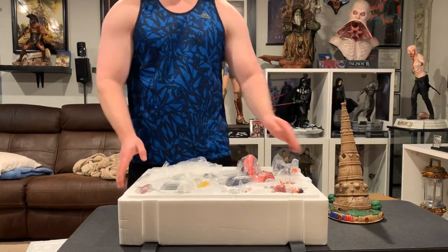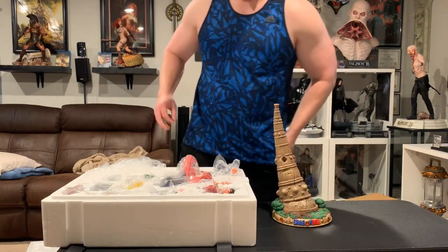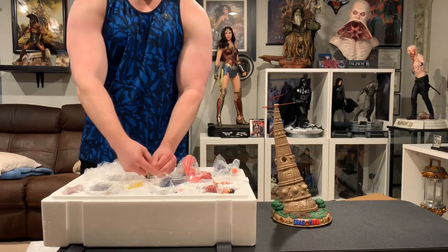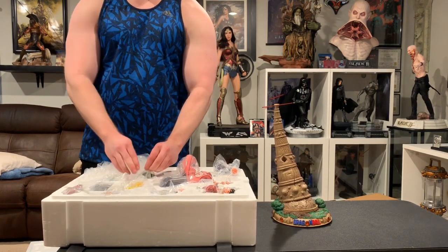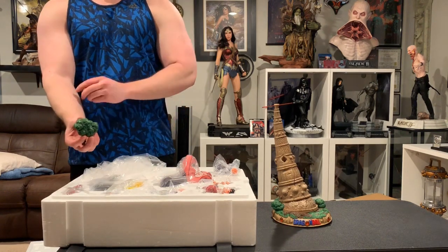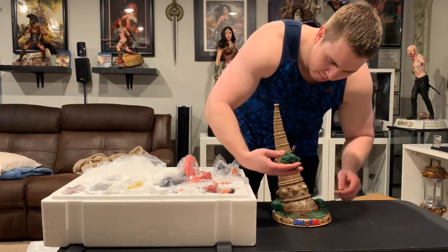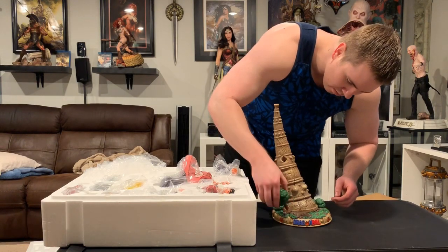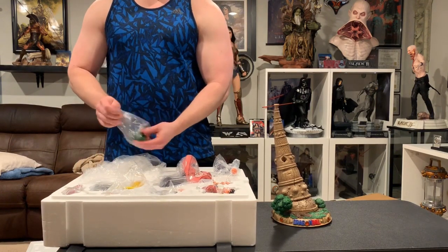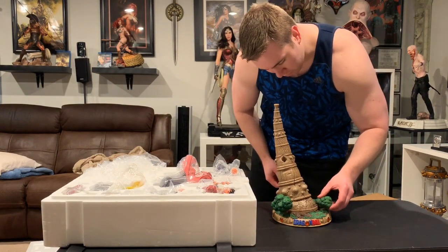I'm going to try to set up the base first before adding the characters. They actually taped these in here. It's been a while since the last UC Studio statue came out — the last one was the Kame House, which was like November last year, so it was a long time ago. It does come double boxed, just in case you're wondering — I already removed the original box.